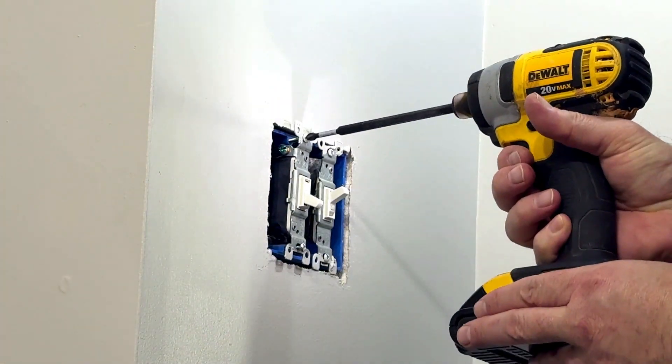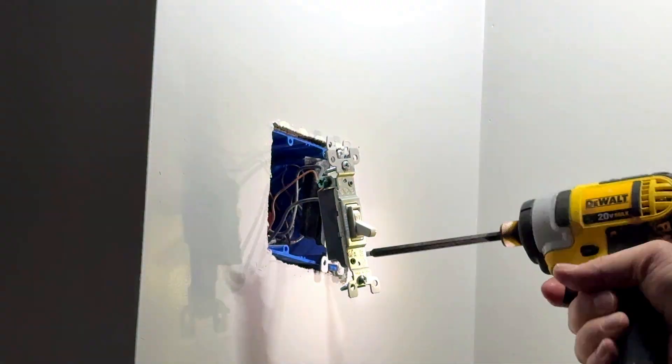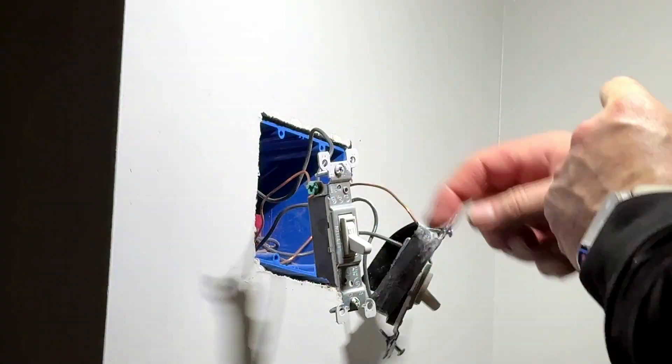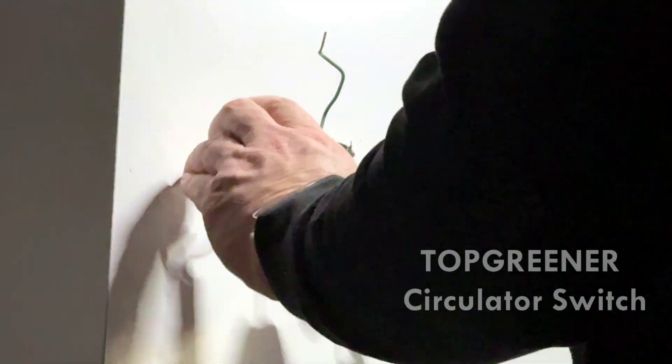Step 1: always turn off the power at the breaker before doing any electrical work. Safety first. Next, carefully remove the existing switch from the wall box. Once it's out, prep your wiring by straightening and cleaning up the wire ends for solid connections.